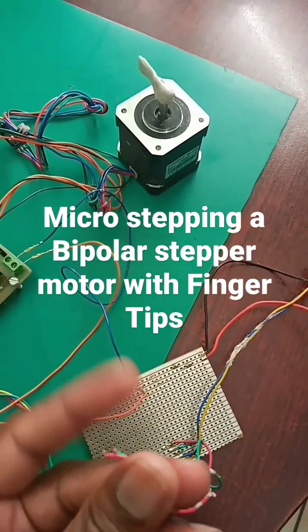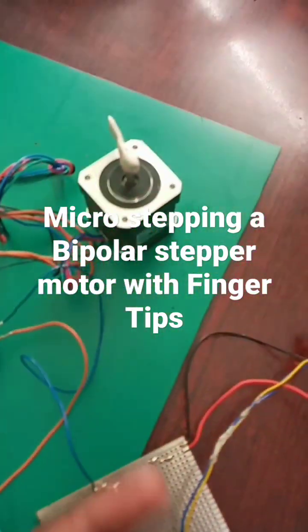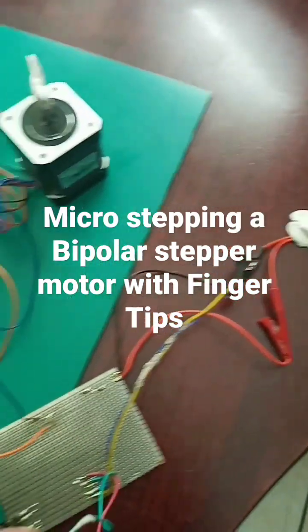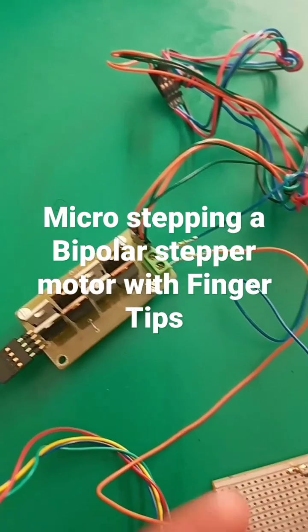By typing my fingers into the input of my dual H-bridge, I can microstep my stepper motor as you can see. This is being done because of this dual MOSFET H-bridge.